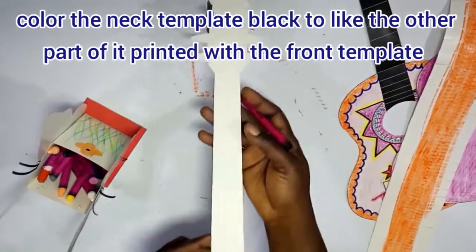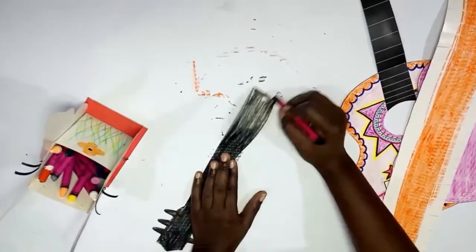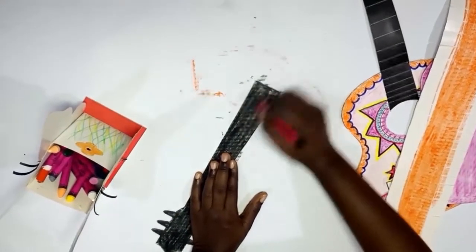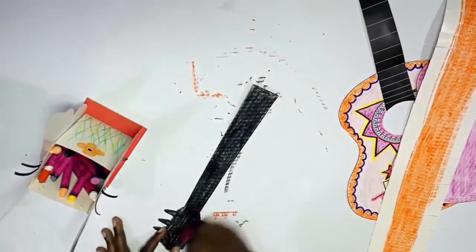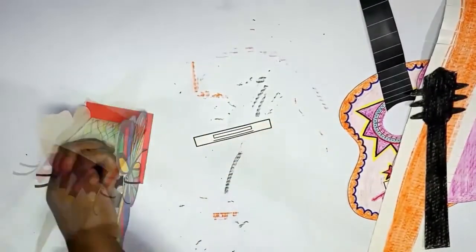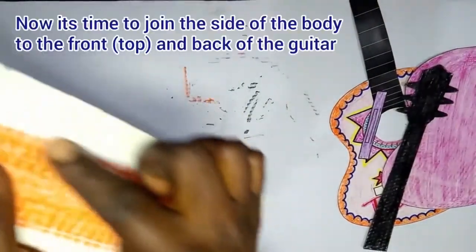We don't want the white line showing on the neck, so we color it black to cover the back of the neck — the part that is part of the top of the guitar. Remember smooth coloring. Now we color the bridge — the bridge is the part of the guitar below, used to hold down the strings.